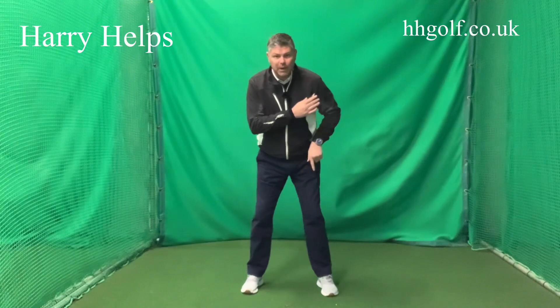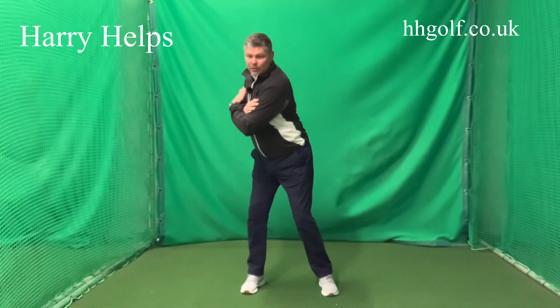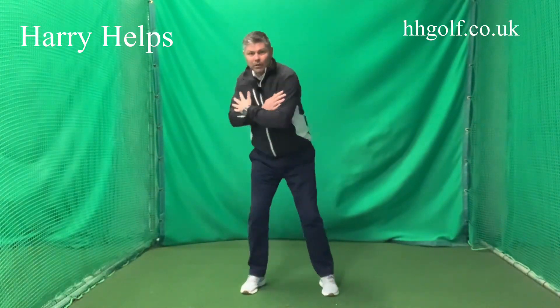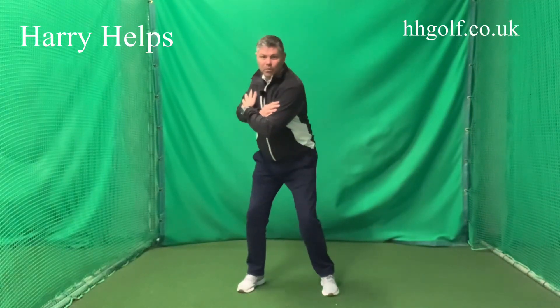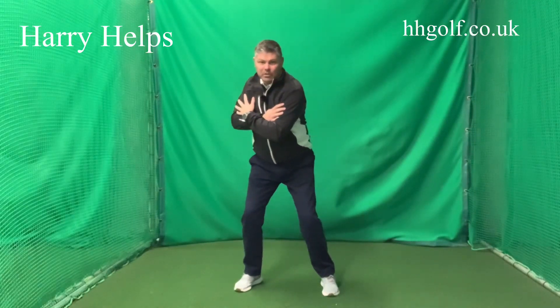Push into the ground — push down into the ground with your left and it will move you to the right. So on the downswing, this is the really important one: don't try to get to the left side by sliding to the left side. What you want to do is push off the right foot.